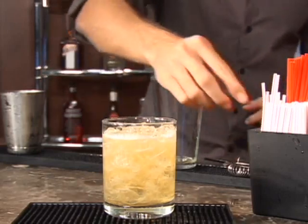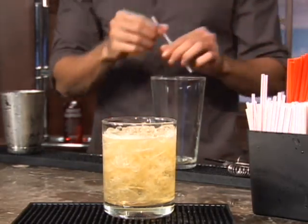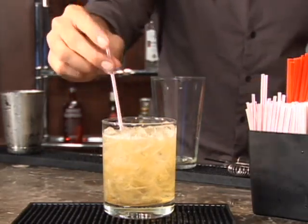So not only is French Connection a great movie, but it's also a fantastic drink. If you like cognac and amaretto, looking for a nice cold drink to enjoy — maybe you're in France enjoying it at the time — bottoms up and enjoy the French Connection.